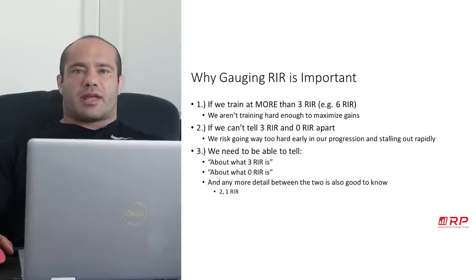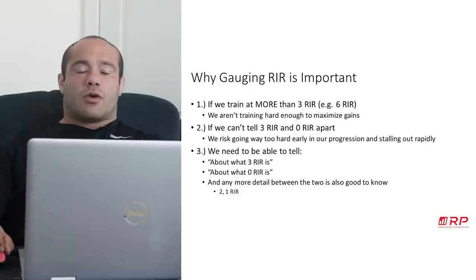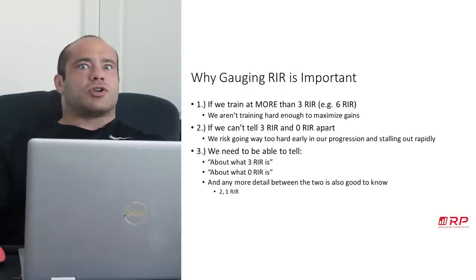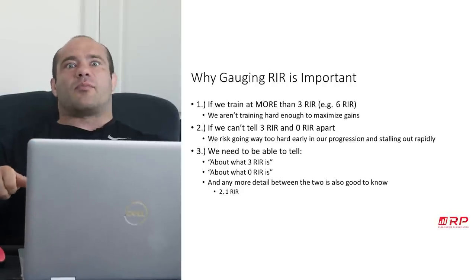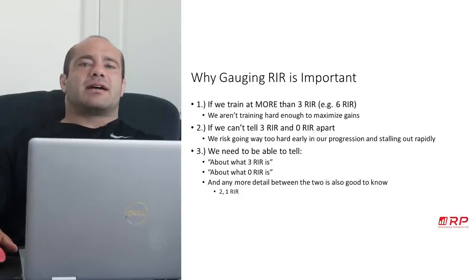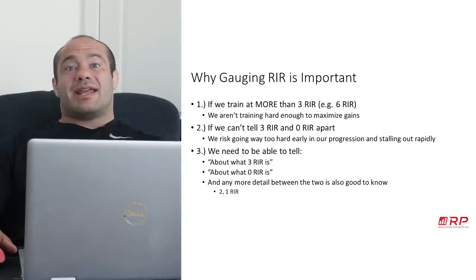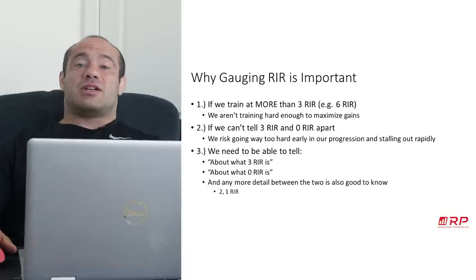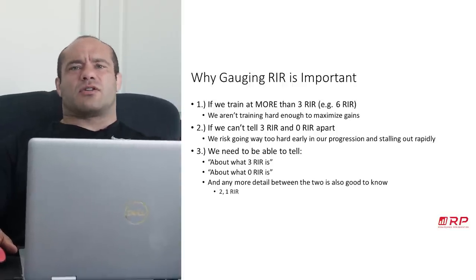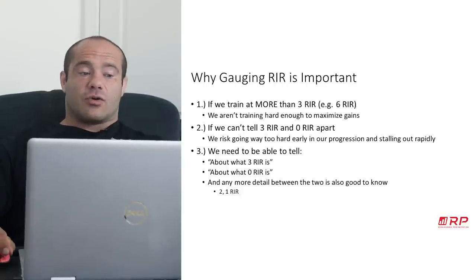We need to be able to tell a few things — really three things. One: what three reps in reserve looks like, because that's our sort of bottom threshold for hard enough training. Two: what zero reps in reserve looks like, because we should know when one more rep would just fall on us, especially for things like the squat. And bonus round: it's good to be able to discriminate between those two, like being able to tell three from one, and two from zero reps in reserve.